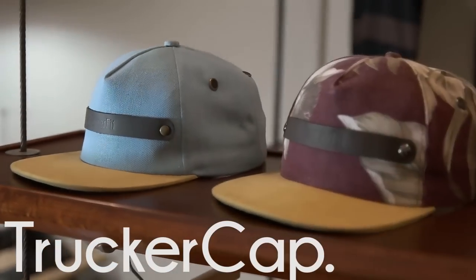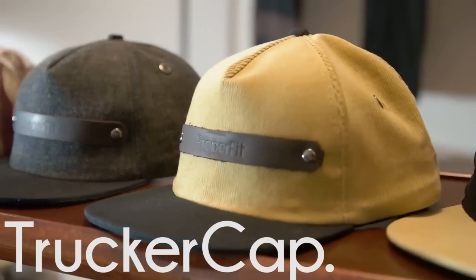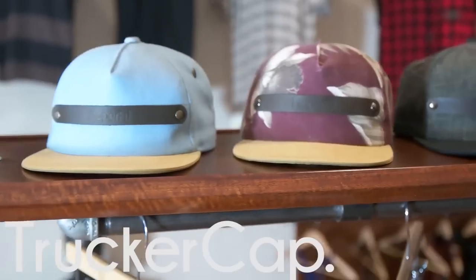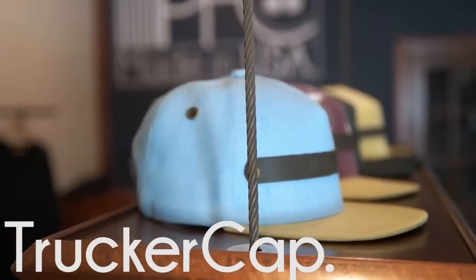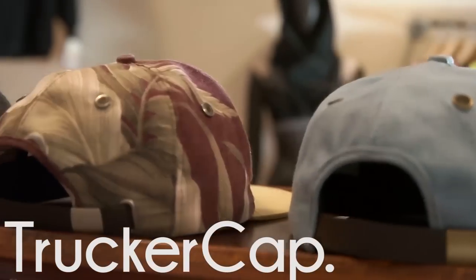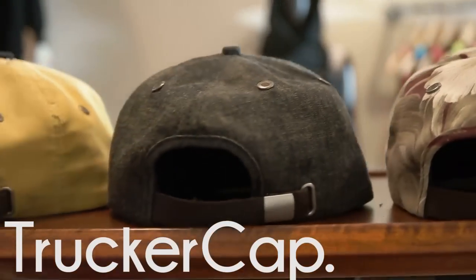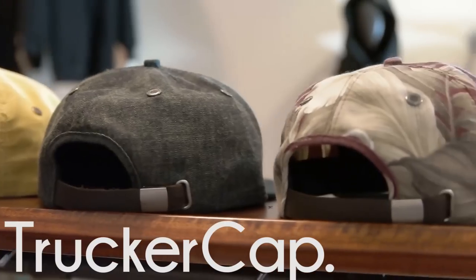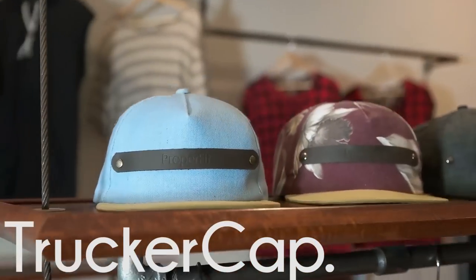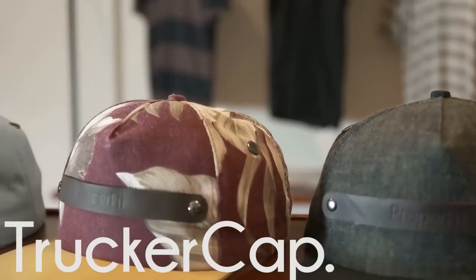Welcome back everyone. Today we are going to be showing you how to make a trucker style cap. For this you'll need a pattern which is available in the description box below, about a half a yard of fabric. And if you're looking to make your hat really professional, visit capsupplyco.com where you can find sweatbands, brims, buttons, buckles, snaps — everything you need to really bring your hat to the next level.